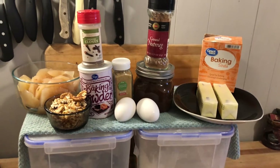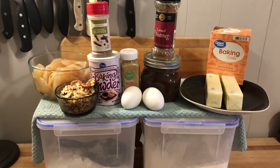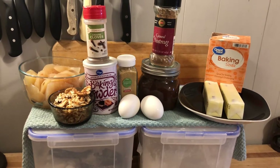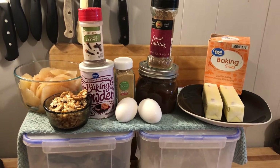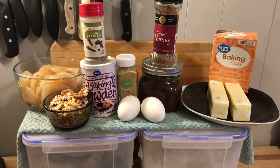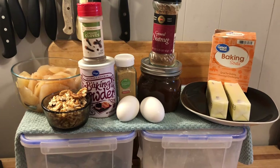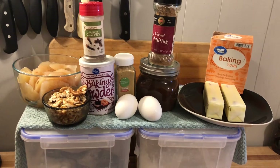For our apple butter bundt cake we will need of course some flour and some sugar. We're going to use some butter, baking soda, ground nutmeg, cloves, ginger, baking powder, two eggs, apple butter, some chopped pears in the back — which you can definitely use apples, I'll explain that later — and some pecans.